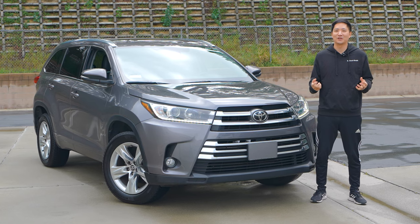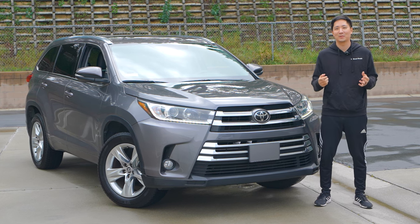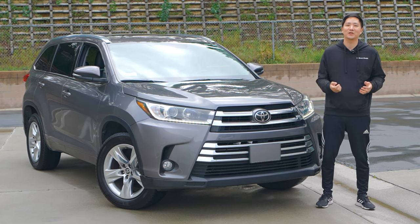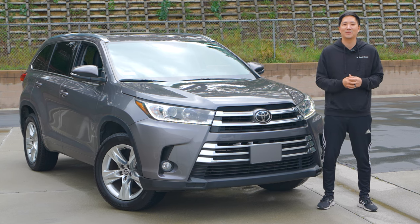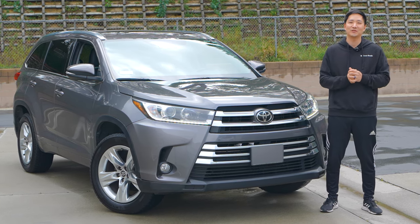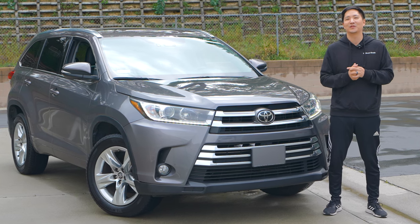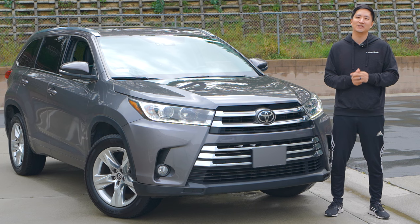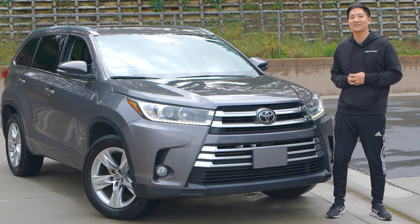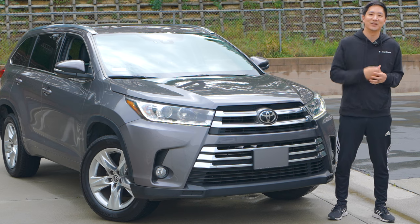That concludes our installation and demonstration video on this 2017 Toyota Highlander installing our CarPlay Android Auto S-Connect interface. If you have any questions, leave a comment below or you can email us at bsonicusa.com. If you're ready to purchase today it is available at our website and we will be able to ship it out to you immediately. Thank you very much for watching — if you haven't yet, hit that like and subscribe button and I'll see you guys in the next video.